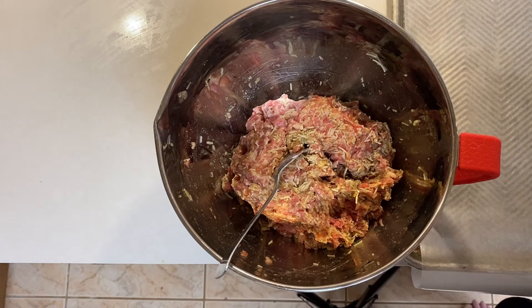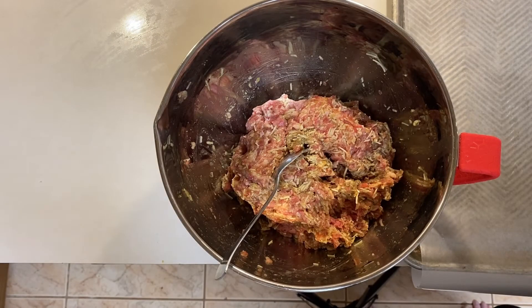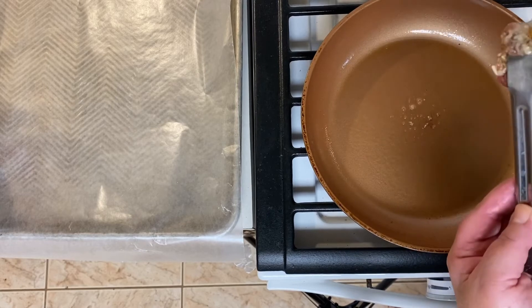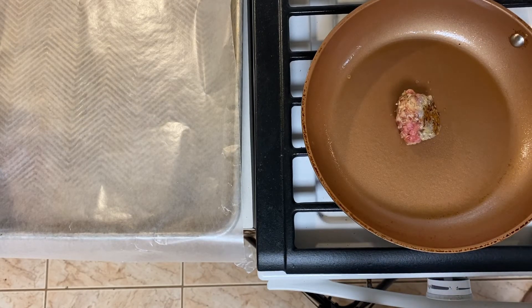Okay, so I have my meatball mix all done up. I just take a spoon, pull some off, and roll it. I'm gonna go ahead and drop one in the skillet over here and show you. The reason why is because before I start making all these meatballs, I want to make sure the meatball has good flavor. So if I take a little bit out and cook it right now, I'll know if I need to add any more seasonings. You can see the meatball is inside the skillet — I'm just gonna let it cook gently on each side. I'll come back and show you what it looks like, and we'll cut into it and see if it has enough flavor.